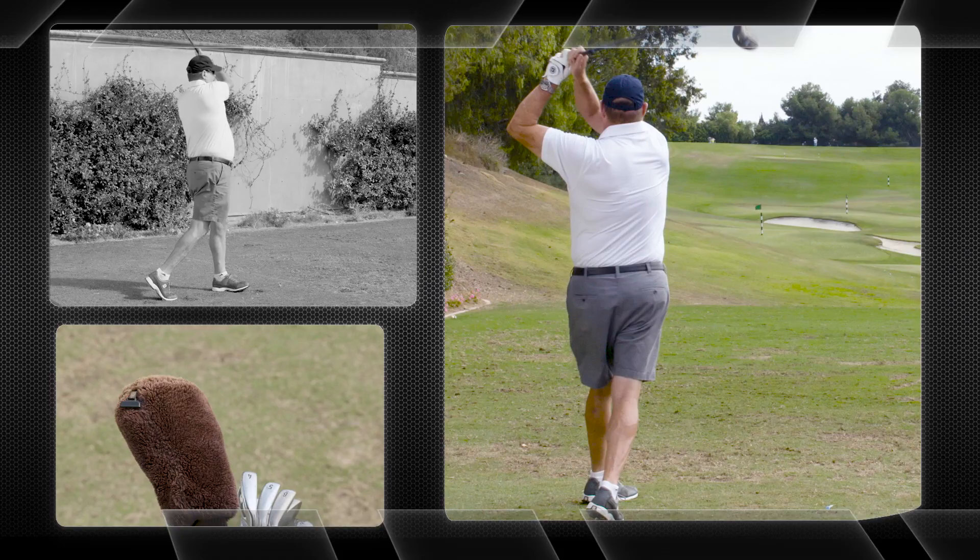I'm Paul, and I'm a Speed Black. With the Speed Black, I couldn't believe how I was just crushing this ball. I hit this drive 27 yards further than any of my other drives.